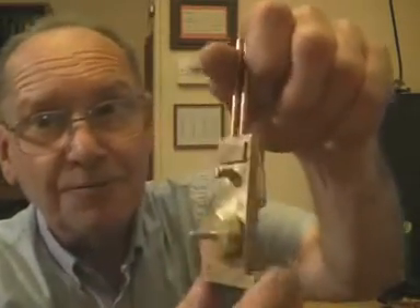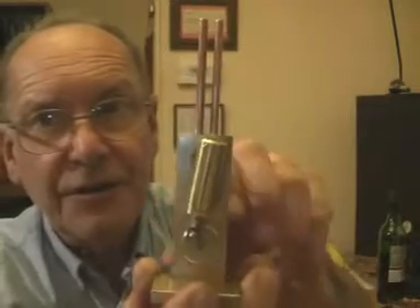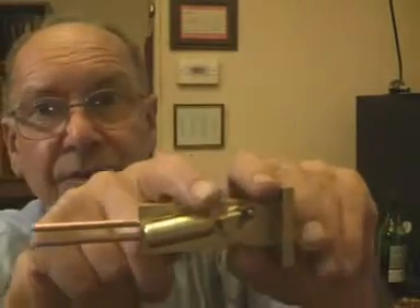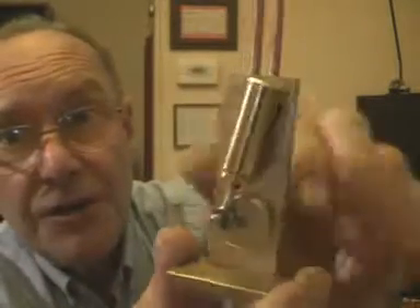I've just finished another model steam engine. This one is just a little one — it's a single cylinder oscillating cylinder, but double acting engine, so the steam comes in for the piston, first at this end then the other. It's jolly good.